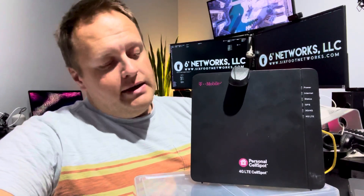Hello everybody and welcome to another Tech Minute video. My name is Tom from Six Foot Networks, and I'm joined here by a 4G LTE cell spot. This is essentially a personal cell phone tower, and it's by T-Mobile — for those who know us, you know that we're T-Mobile users.